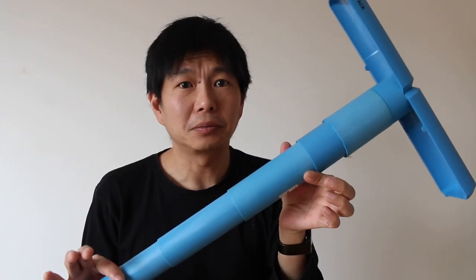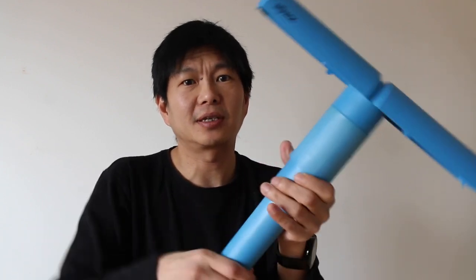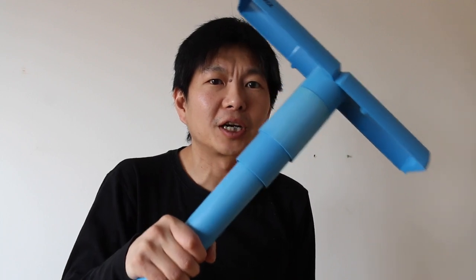If this is too tall for you, you can shorten one piece — just one piece. This will allow it to still be strong enough to hold you.